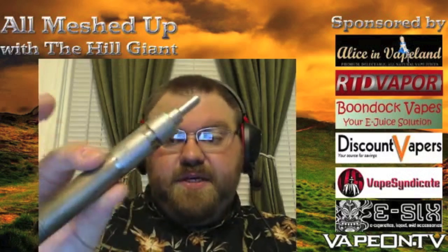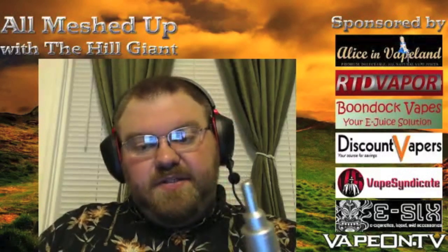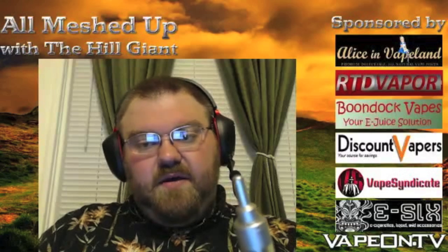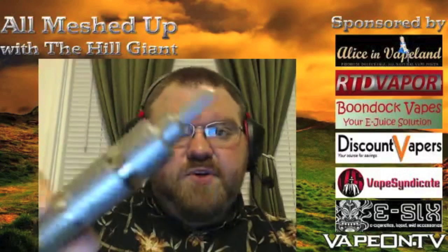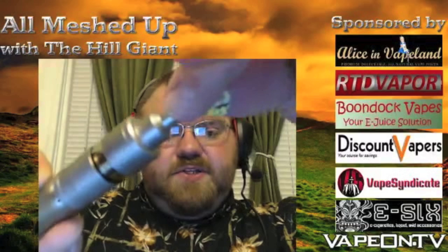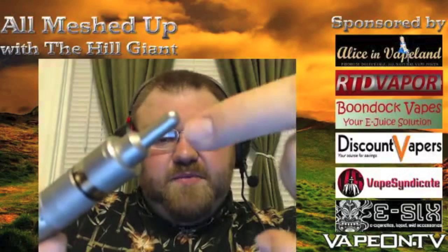I think it looks really cool, personally. It's a nice-looking design. You can set it up with or without your own drip tip — I'm using the Kayfun drip tip on there. You can actually unscrew the top piece and put a 510 drip tip in if you want to.